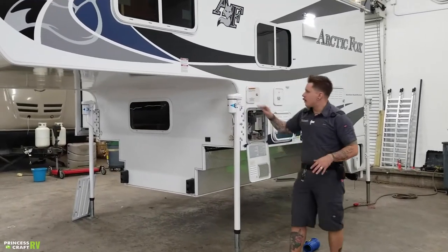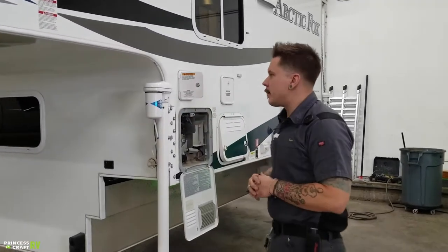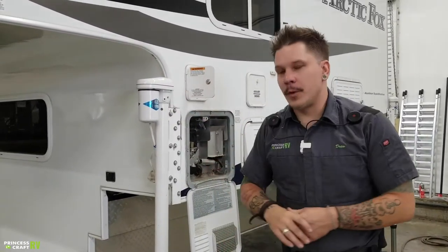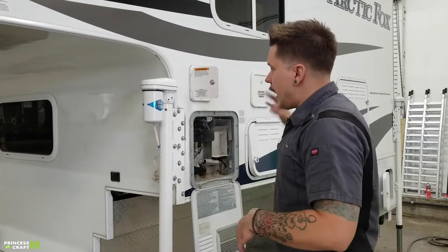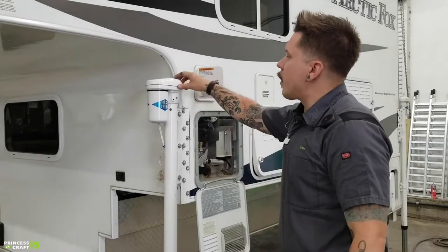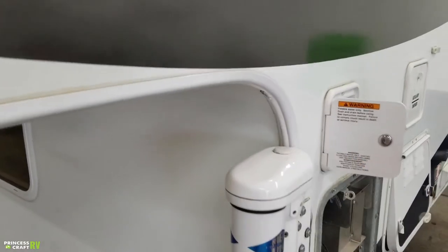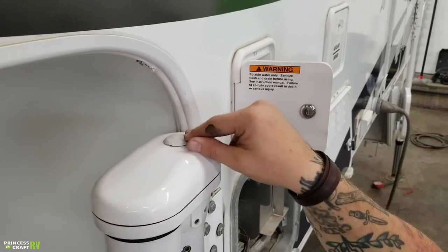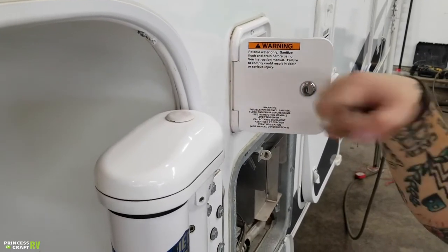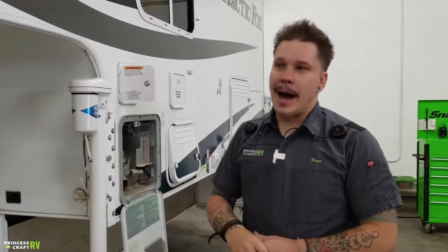Right up front here, we have jacks on all four corners. This is the Ricoh Titan wireless system, which is going to be controlled with a remote. Orientation of that remote is from the rear, so we'll cover that when we get to the entry door. On top of each jack, you do have a rubber plug — that's your manual drive. If we remove that, we can use a 3/8" ratchet and extension to raise or lower these jacks in the event of a power loss situation.